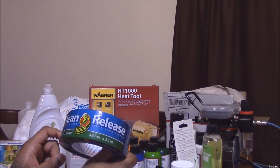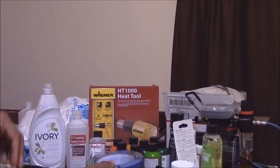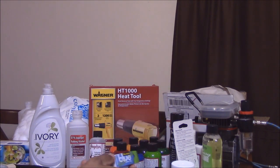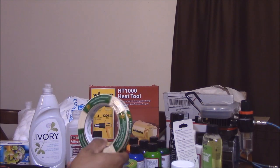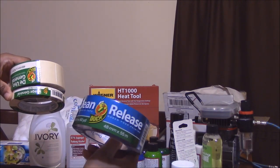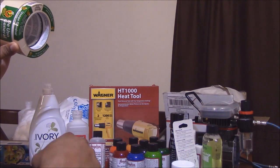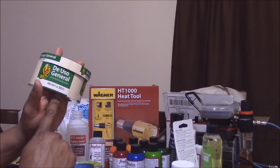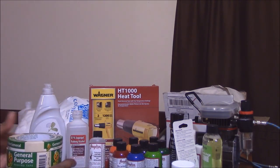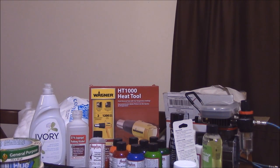I bought tape — they had these on sale and you couldn't beat it. I got a big roll of clean-release tape, some blue painter's tape that was also on sale, and regular general-purpose masking tape. I'll probably lean more toward the masking tape since the clean-release stuff gets expensive when it's not on sale. I also saw a 12-pack at Menards for about 10 bucks, so that's probably the route I'll go.